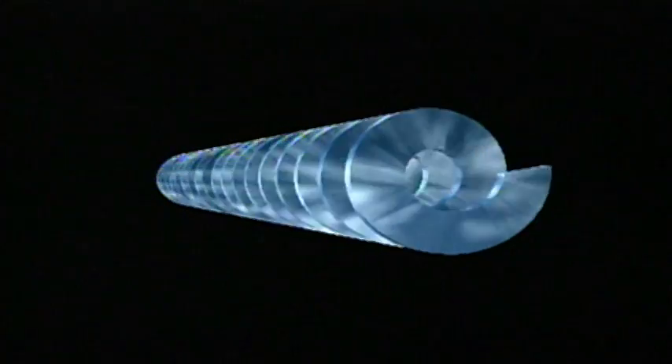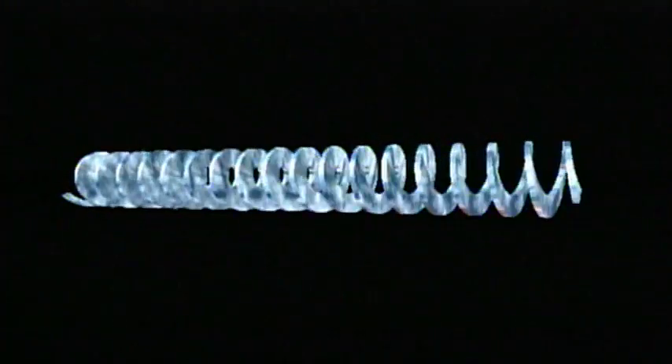The heart of the system is an innovative shaftless spiral. This engineering breakthrough makes it possible to combine key operations and replace several pieces of conventional equipment. And because it's shaftless, even the most difficult stringy solids won't clog or bind.